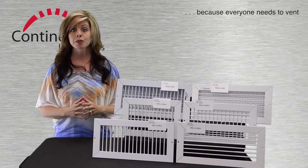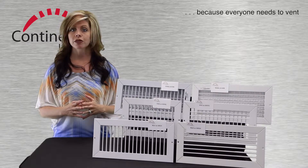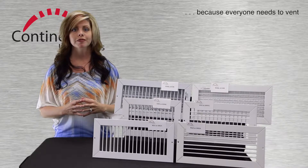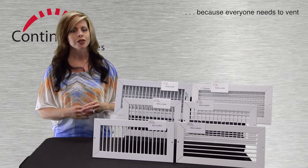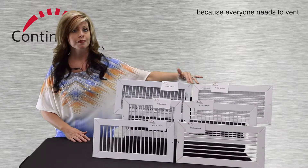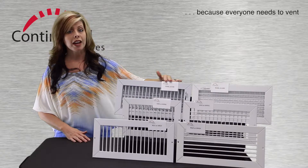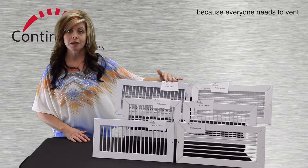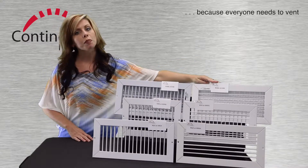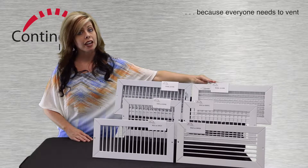This offering includes both diffusers and grills. In this case, the grills are designed for supply air use. Let's start with the diffusers. There are four models represented in these two samples. This sample represents the steel RVML and its aluminum cousin, AVM. This sample represents the RHML and its aluminum cousin, AHM.